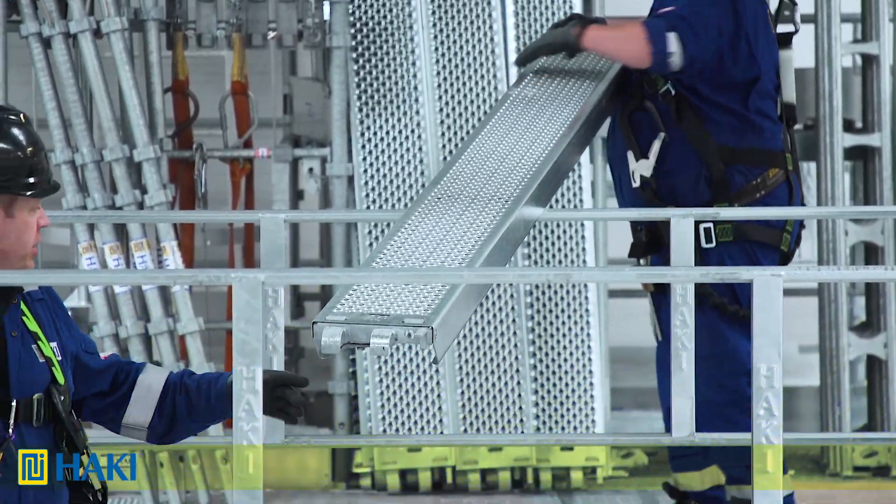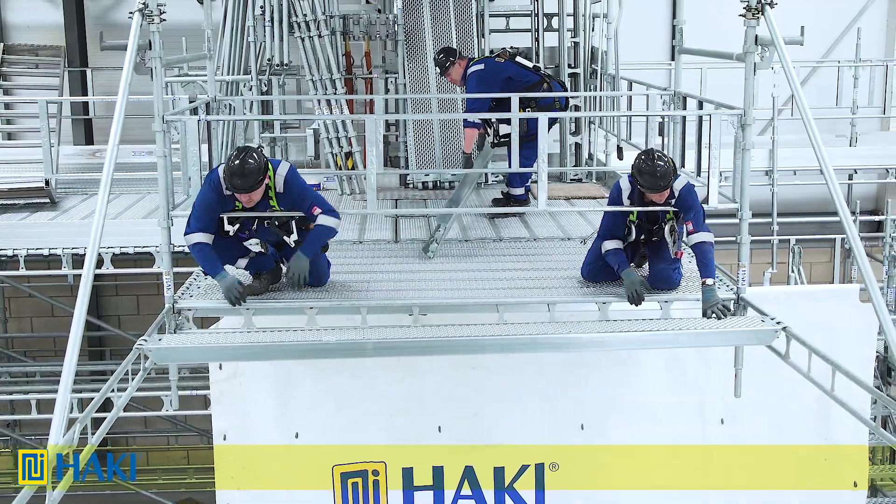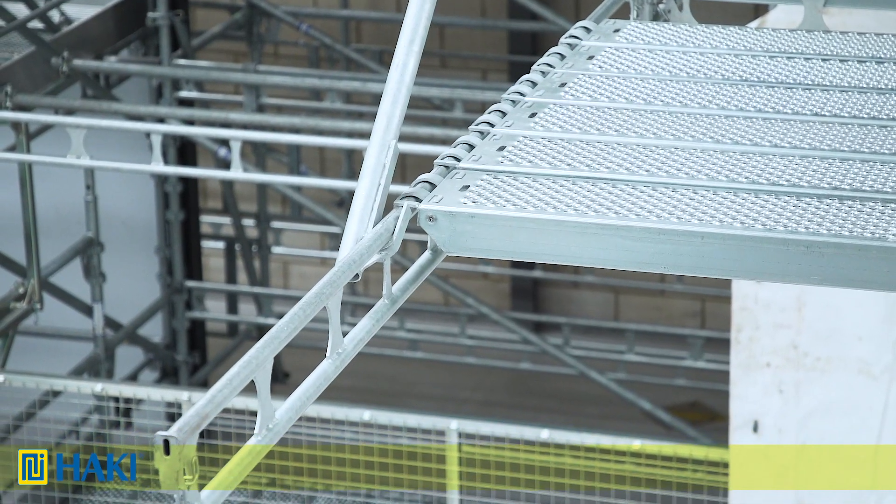Next, using two men through the guard frame, we slide eight decks out until we reach the erection braces. Before we fit the remaining decks, we need to create our safe zone.